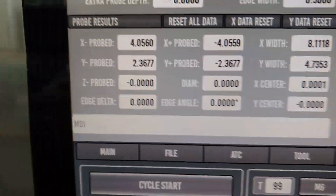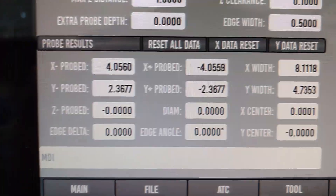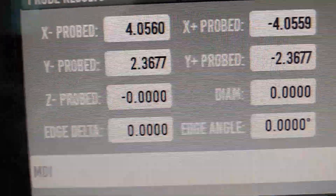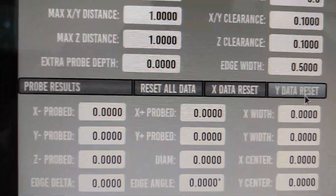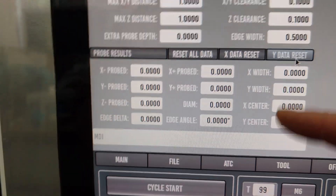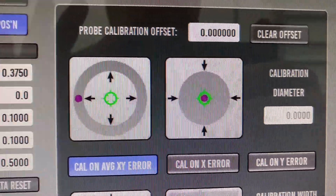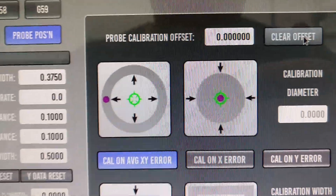Over here is the probe results. Say if we're doing the edge angle, it's going to kick out all that information here and give you your edge delta between the two probe points — so you'll know how far you need to knock something into alignment. You can use it to align vices or parts on the table — very handy and helpful. You can reset all data, reset just the X, or reset just the Y if you want to do reprobes to clean everything up. These settings, once you set them, will be persistent. Your calibration is going to be persistent as well. Apparently I've got to work on that because it's recording and holding its value, but it's not showing up in the probe calibration offset unless you actually run the calibration offset wizard.